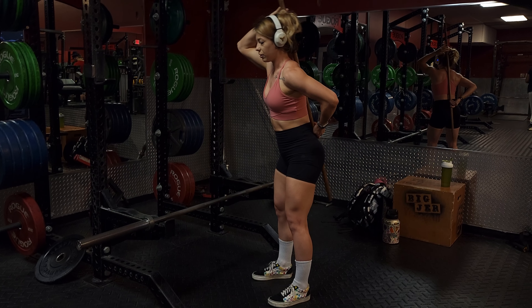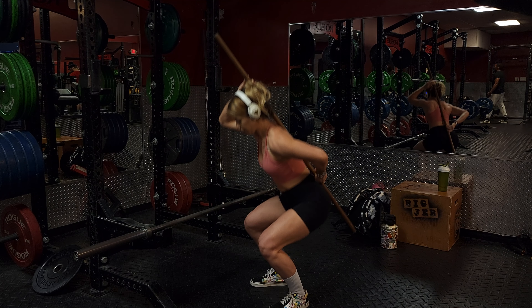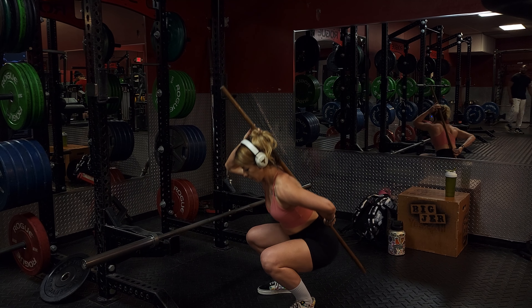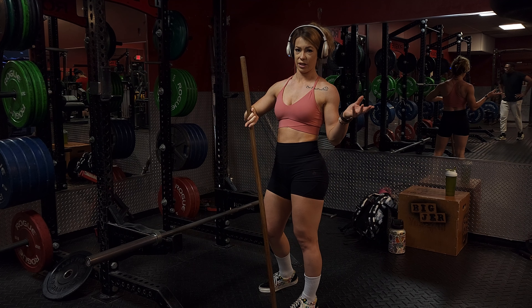We want to keep that neutral range whenever we're hip hinging or squatting down. This can help you get into the right form when doing squats, deadlifts, anything hip hinging, things like that.